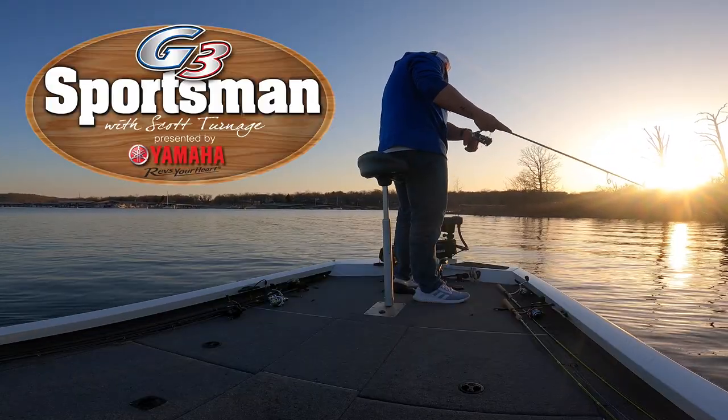I caught one last night dropping on them. I caught one casting on them. Come along with us, and we're going to show you how to use this active sonar.